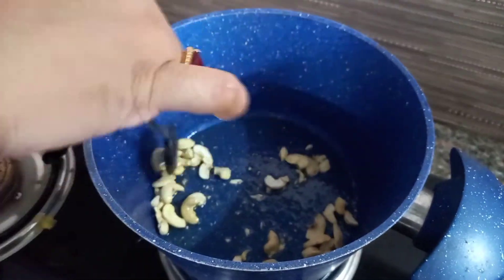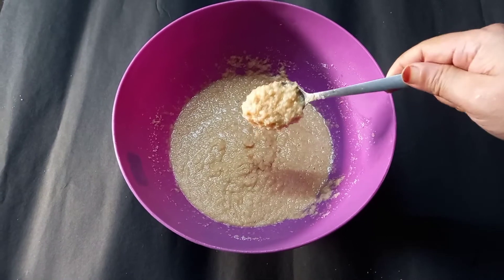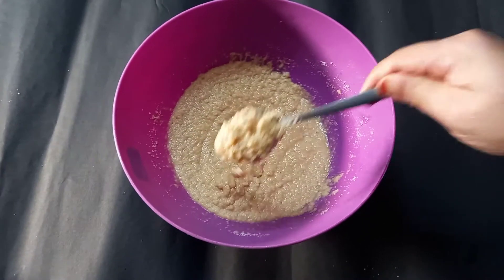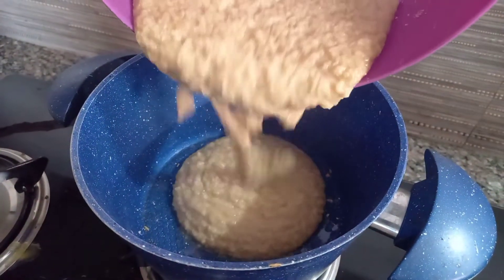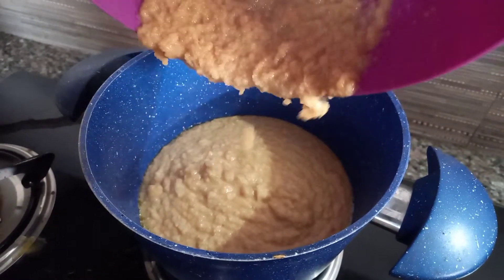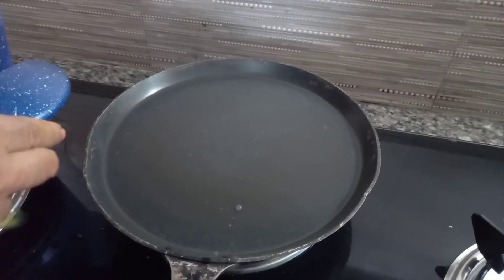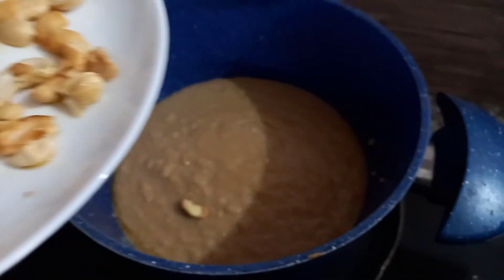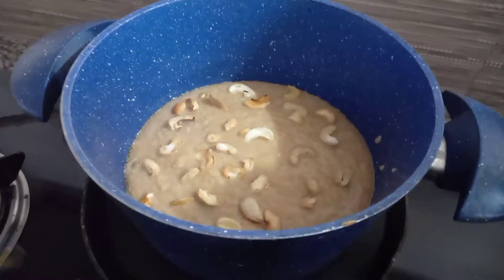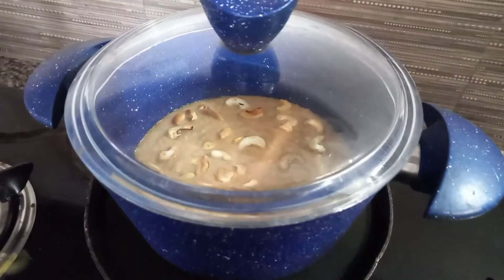Add 2 tablespoons of water to cook. We add a cup of tea. Let's put it in for half a minute.